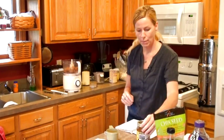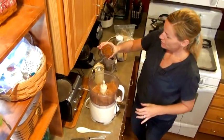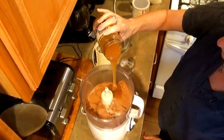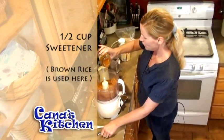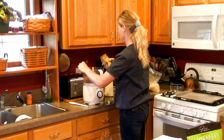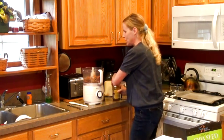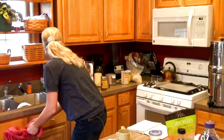The next thing is going to be half a cup of our sweetener — the brown rice syrup. Watch this pour out. It is so pretty and it smells so good — I think it smells better than honey. So I'm going to pour in about half a cup. Maybe a little more — a little extra never hurt anybody. I tasted a little. It is the best. I'm going to wash my hands — it's very sticky.